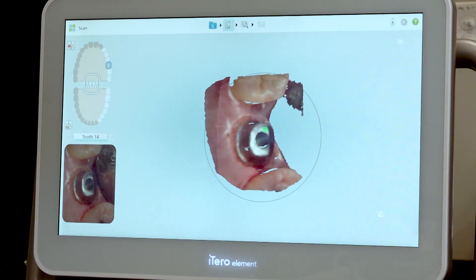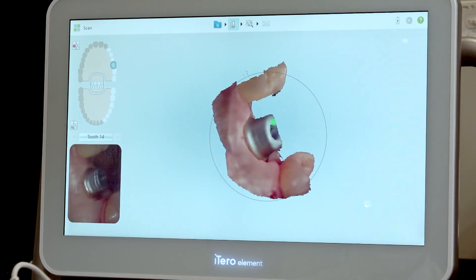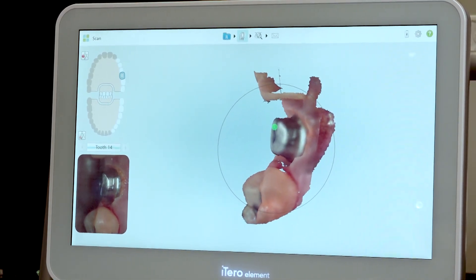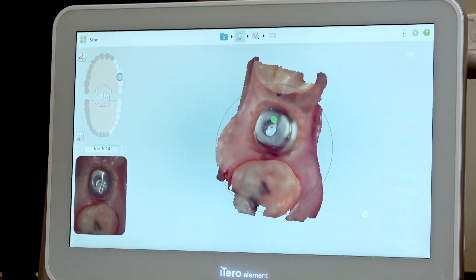I'll start the scan directly over the occlusal and then slowly rotate the camera to capture the lingual and then buccal. When transitioning from one surface to the next, rotate slowly to allow the scanner time to stitch the data.